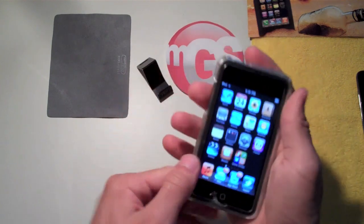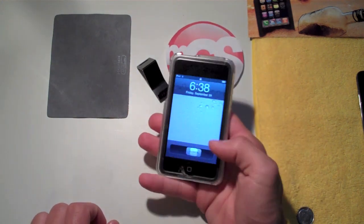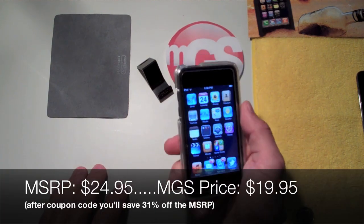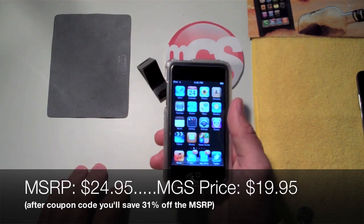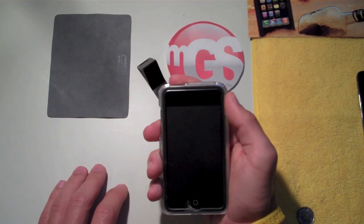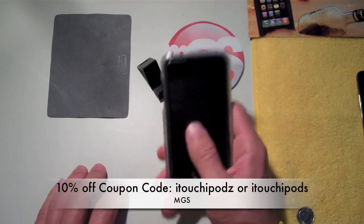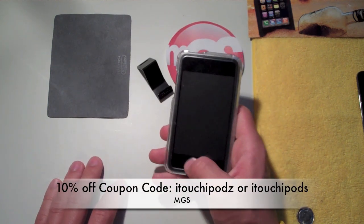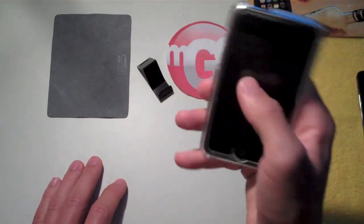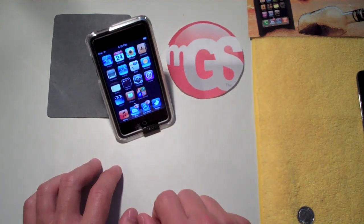I'd recommend this case for someone who doesn't really like having cases on their iPod but knows they need the protection. At $19.95 on mygearstore.com, that's already 21% off the regular MSRP of $24.95. Use my 10% off coupon code — 'itouchipods' all lowercase (either Z or S at the end both work) — for a total of 31% off. That's a huge saving.